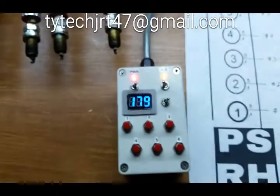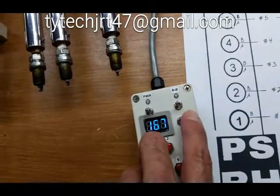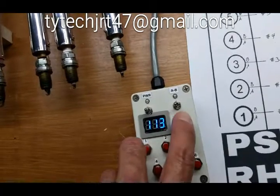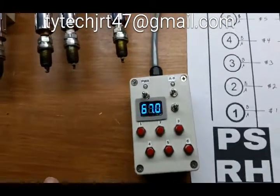In the prototype model, we also have a discharge feature. Once we've powered down, we can rapidly discharge the high voltage by switching this over. Very quickly, we can then unplug and plug in the next unit to be tested.